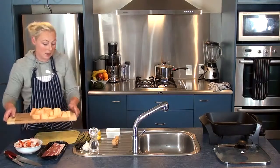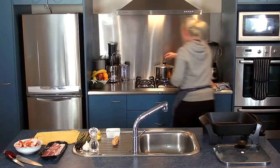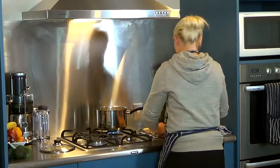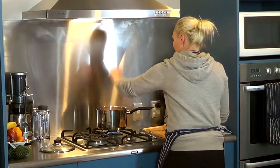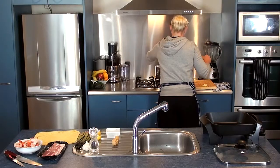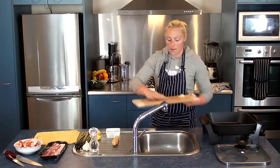Now do be careful because the pot is quite hot, so when you place them in, just be careful that the water doesn't splash up at you. We're going to leave that on about a medium heat just so they boil away, and we're going to come back over.